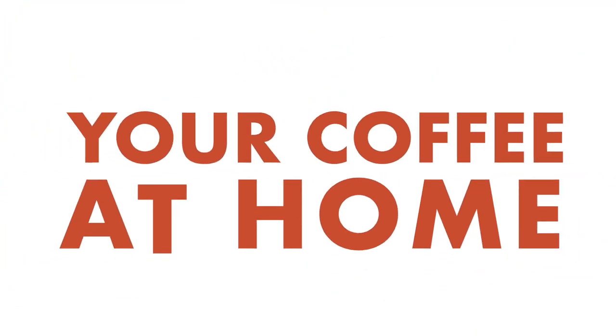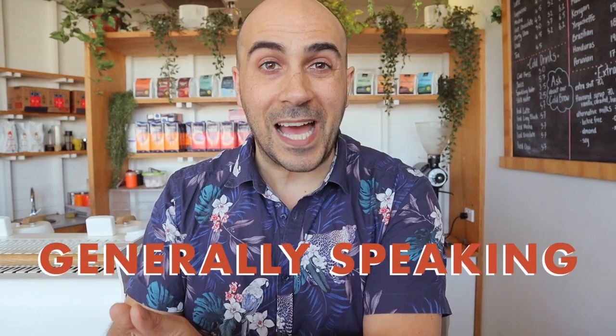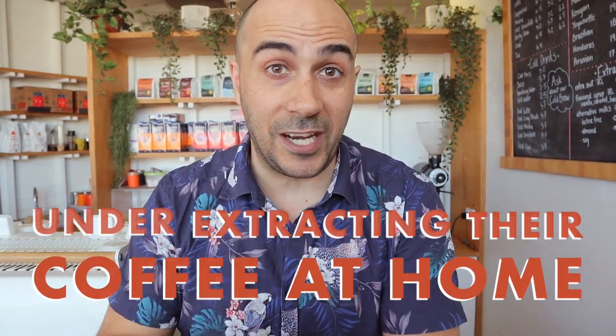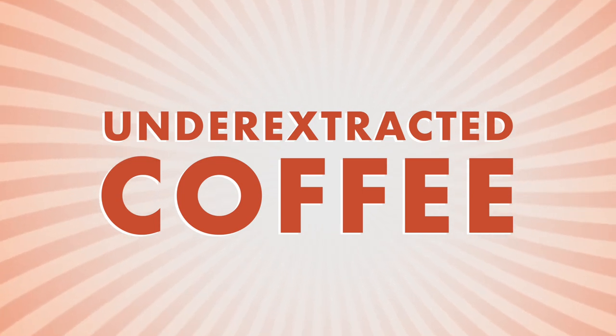I apologize in advance if this hurts your feelings, but you are under-extracting your coffee at home. I'm Ride, your Chief Espresso Officer. Hear me out — I know you're going to think, 'No, I'm not, I'm making perfect coffee.' Well, maybe you are. However, I've been in the business long enough and spoken to enough people to realize that people are generally under-extracting their coffee at home, and it's not your fault because you might not have had all of the information.